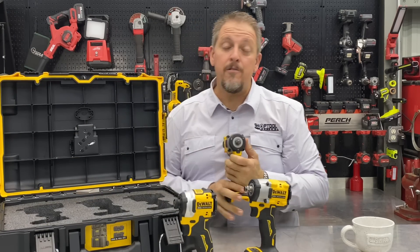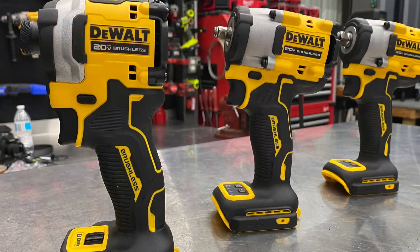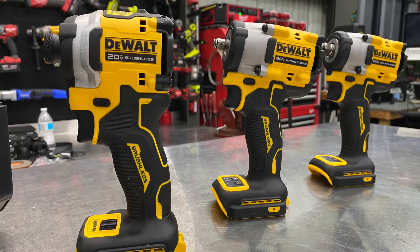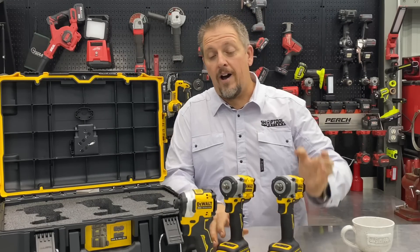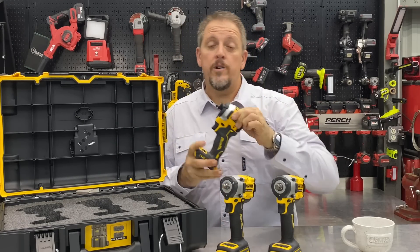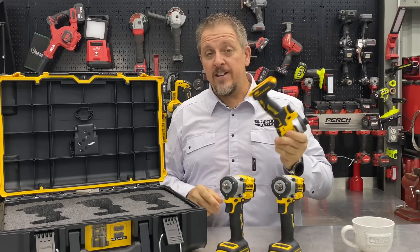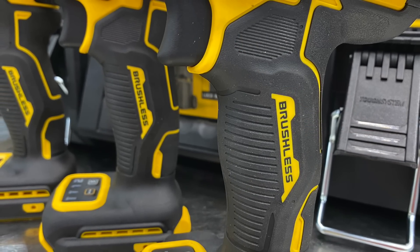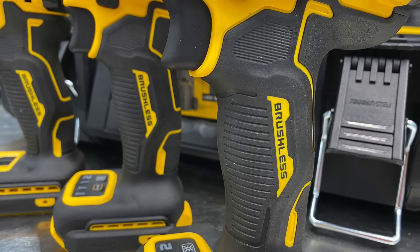What we didn't know is that we were actually getting them — all three of them. We have the 3/8 drive DCF923, the 1/2-inch drive DCF921, and the DCF850, which is the little impact driver. All of these are powered by the 20-volt system, they're all brushless motors, and they're part of the Atomic Series, which gives us that nice compactness.